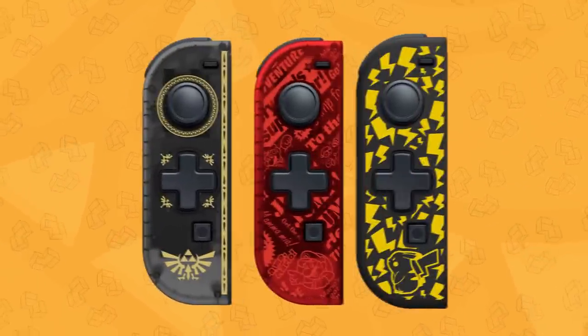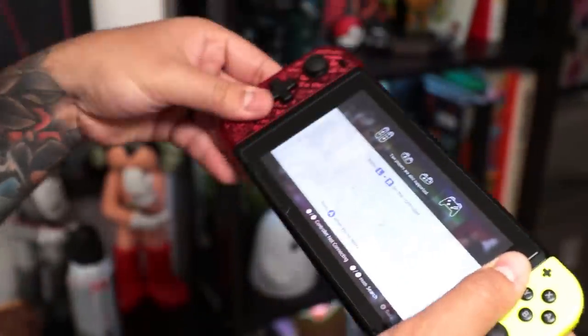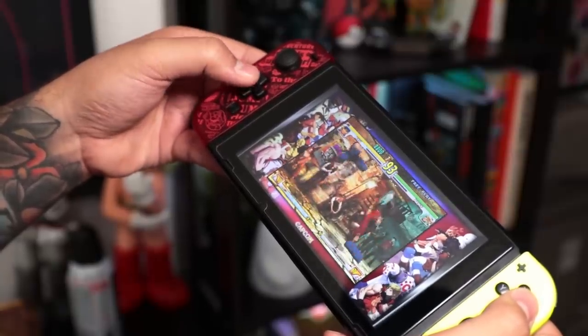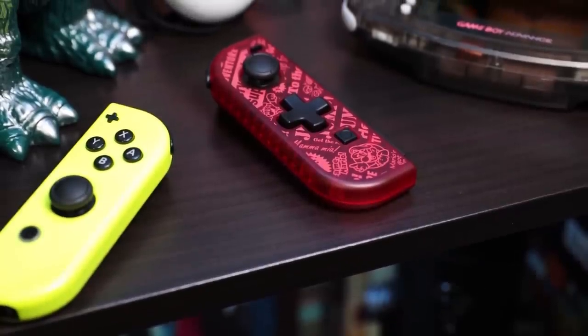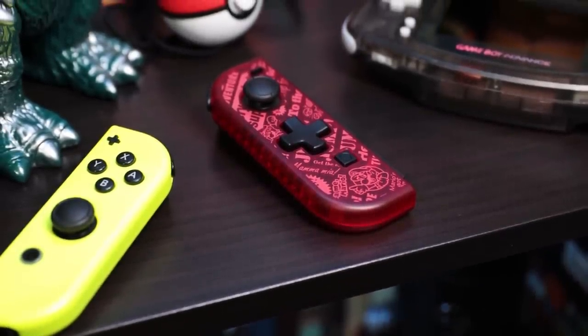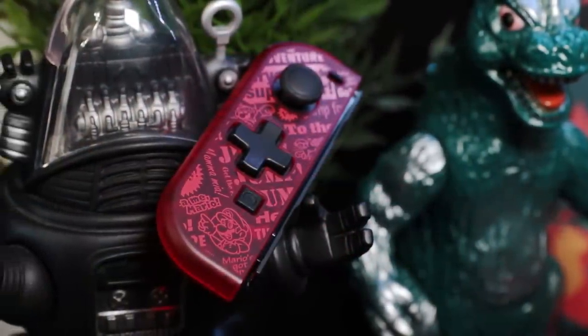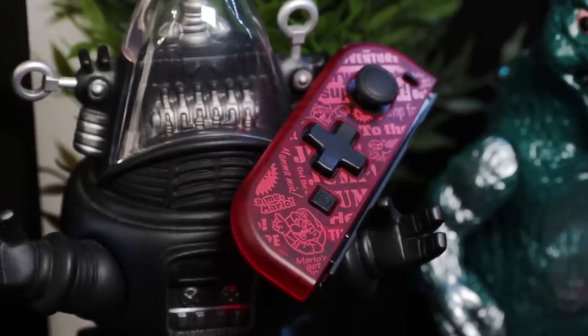It's available in three designs: Zelda, Mario, and the latest. To use it, you just slide it on and it simply works. But although it looks like a Joy-Con, it's missing three core features to keep the price low. First, it doesn't have a battery, which means it's not wireless and only works when connected to the Switch, so it's exclusive for handheld mode. Second, it doesn't have motion controls. And third, there's no HD rumble.